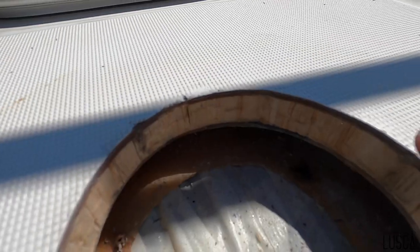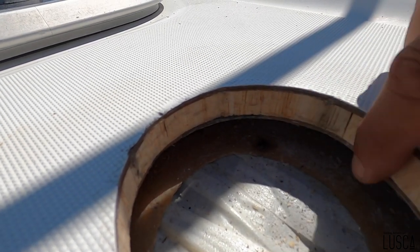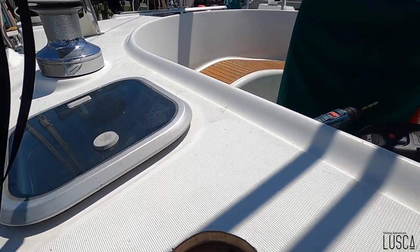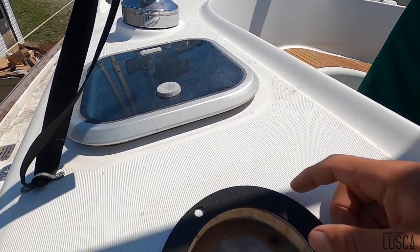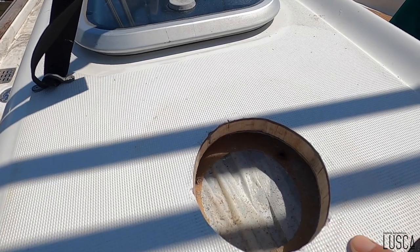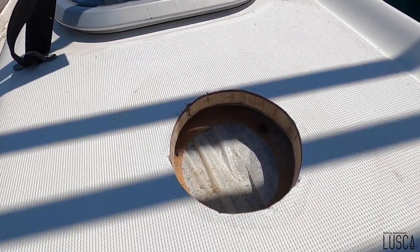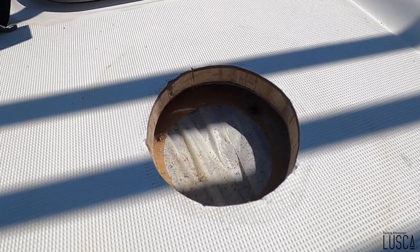Ça va être toute l'importance de mettre le silicone comme il faut. Idéalement on met de l'époxy pour sceller ça comme il faut. Mais je vais mettre du silicone. Il y a aussi un gasket qu'on doit utiliser, mais on est pas vraiment obligé. Je peux pas vraiment l'utiliser ici parce que ça va pas sceller — fait que le silicone va être correct, comme c'était d'origine. Ça fait des années que c'est là, ça n'a jamais coulé, fait que je vais aller avec cette méthode-là.